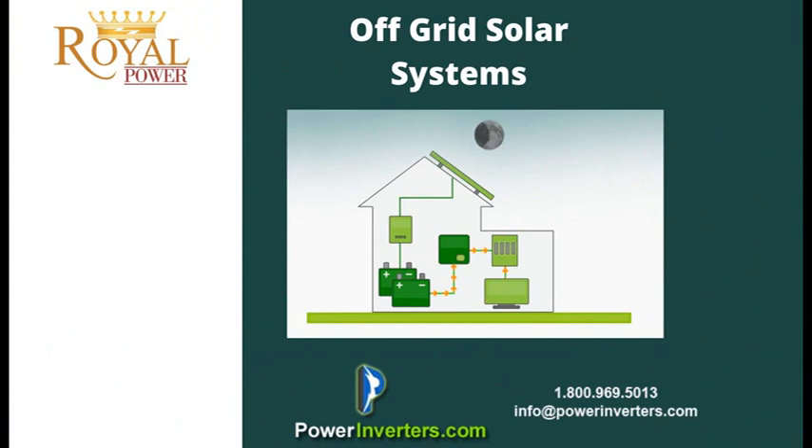With an off-grid system, you're basically taking the solar panels that are set up on your roof, running them through the charge controller, running them through the power inverter, and charging up your battery bank. You then use that stored power from your battery bank to run all your electronics and appliances.